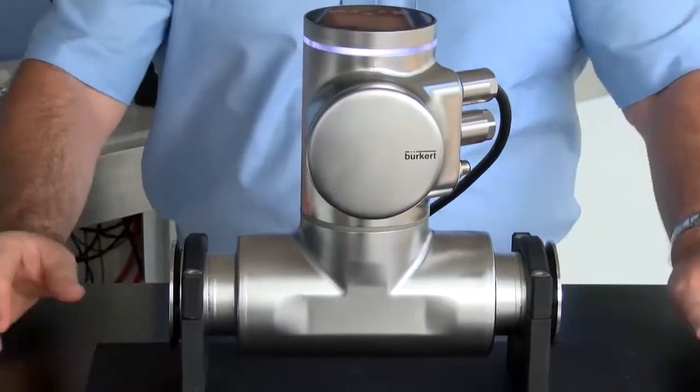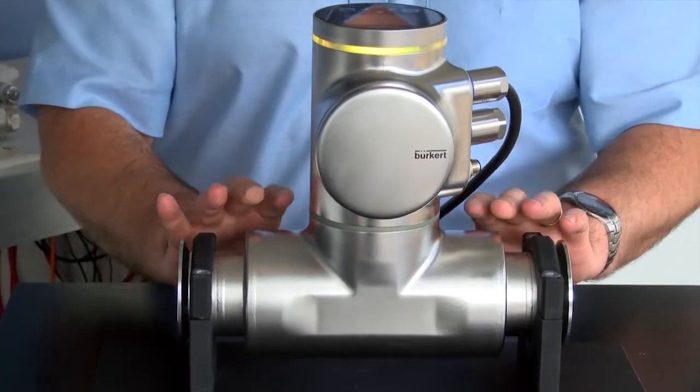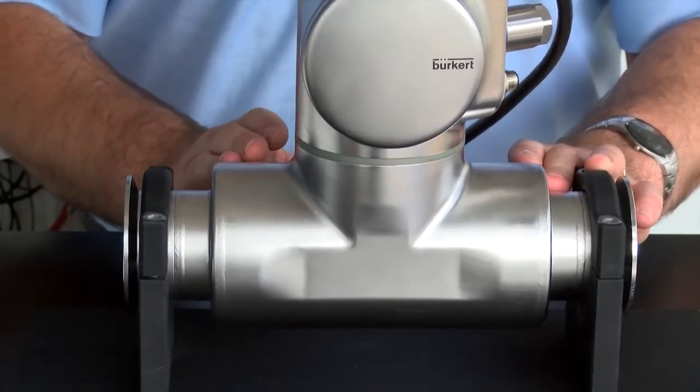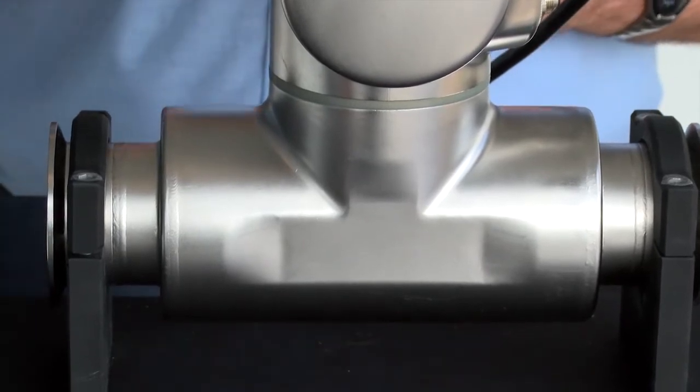How do we achieve this? We do this with simple sensors that are actually mounted on the outside of the tube. By sending signals from A to B and measuring these in multiple ways, we can measure temperature, we can measure flow, we measure density, and we can measure mass flow.